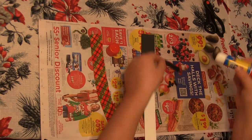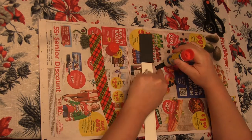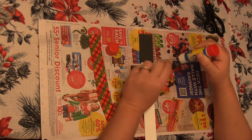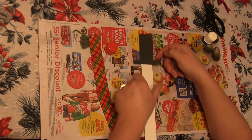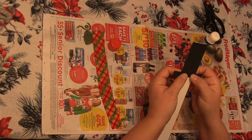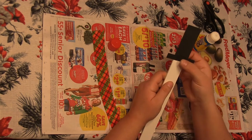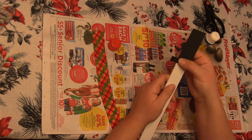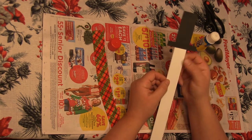This piece is gonna be the brim, so I probably just need glue in the middle of this, because the edges are gonna stick out and won't stick to anything. I'm just gonna stick that on going across, making sure it touches the top piece so I don't have a white gap. Now I have a nice little top hat for my snowman.